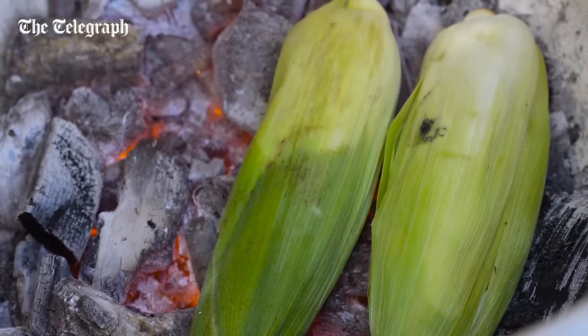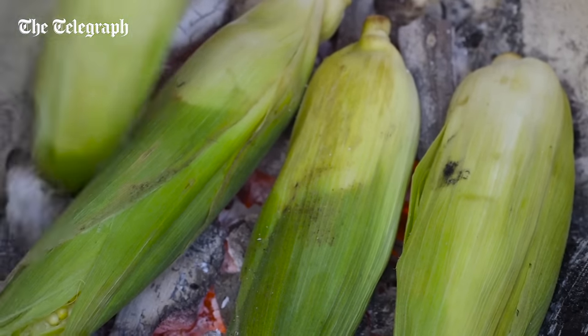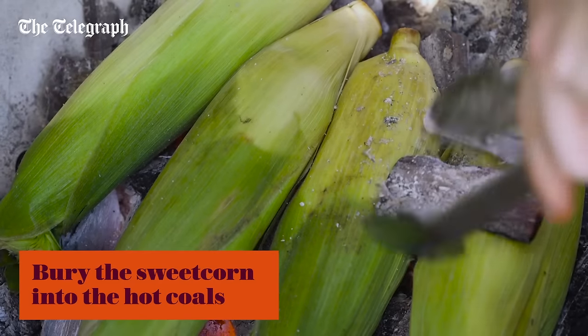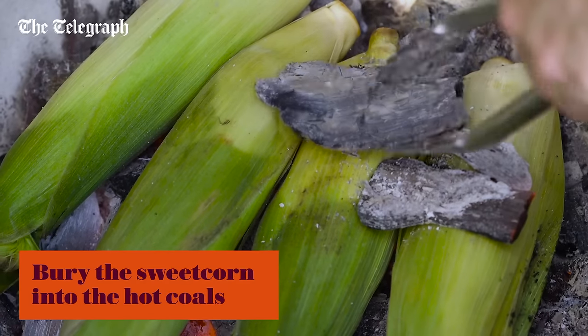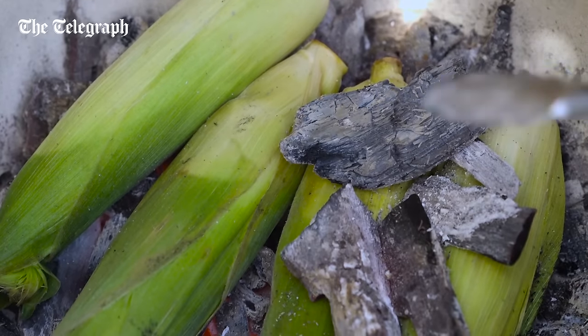Now if you can't find sweet corn in its husks, you can use normal peeled sweet corn and just wrap it in foil. You want to get in there and start to bury it in the hot coal, and as soon as that hits those hot coals you can smell it start to burn and char — and that's going to be really delicious.